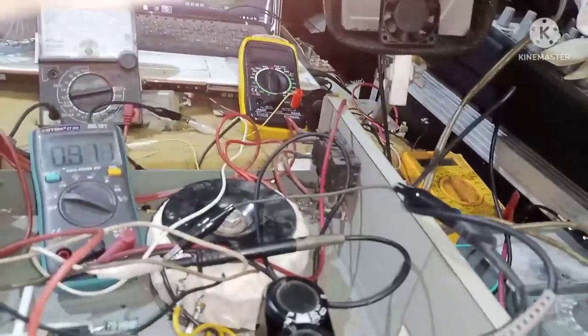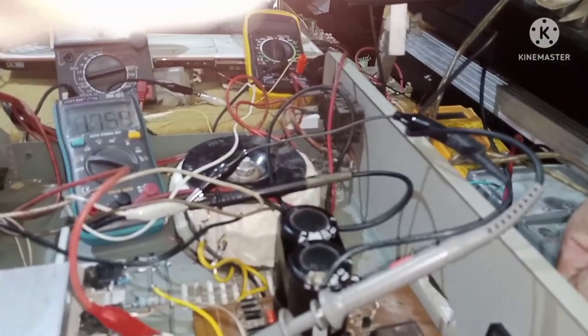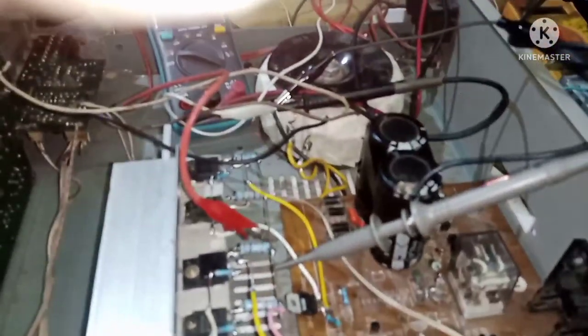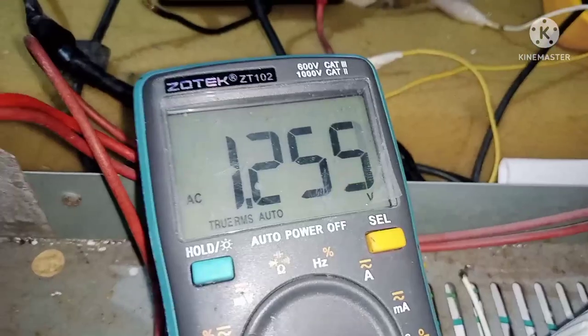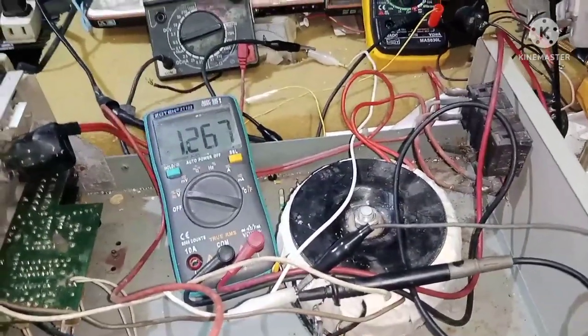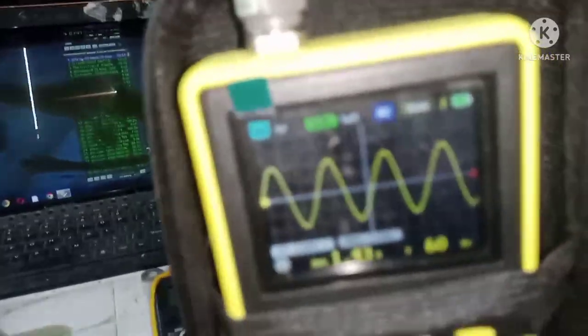I-monitor natin sa tester natin dito sa digital natin, kung accurate ba. May lumalabas tayo dito ng 1.43. Dito naman, 1.2. Hindi magkakalayo, mga kaibigan. Kasi nakalagay dito sa tester natin, true RMS din ito. May pagkakalapit lang yung distansya nila. So ano natin sa clipping point, kung ilan talaga yung power na itong DIY natin.